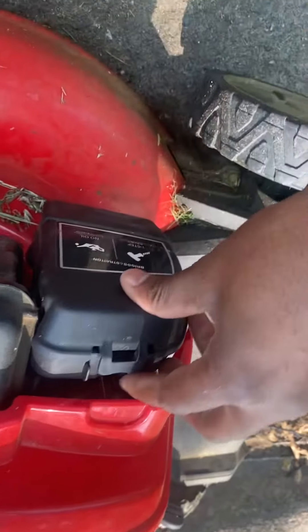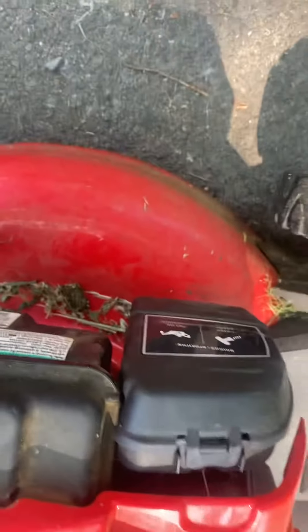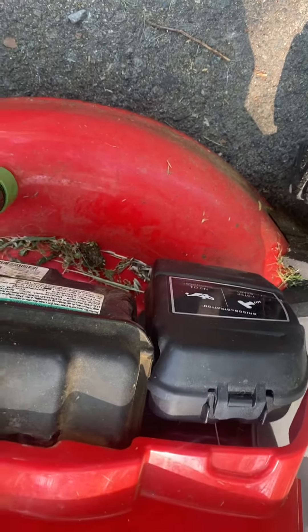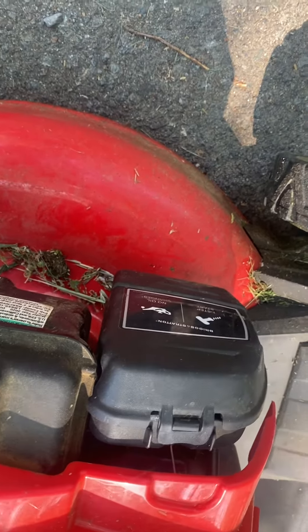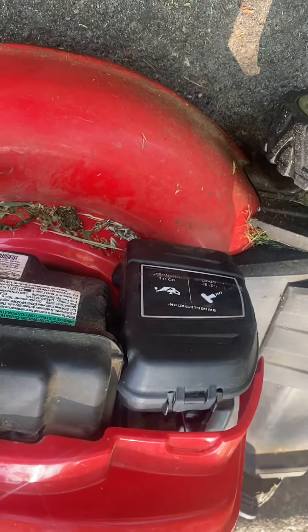Put the top back on, pop it on, and start it. Your lawnmower should do better. It's mainly three things that can go wrong: the spark plug, the fuel line, or the air filter. I could be wrong, but most of the time if you check those three things, you'll find one of them that's causing the problem. That's pretty much it for today.